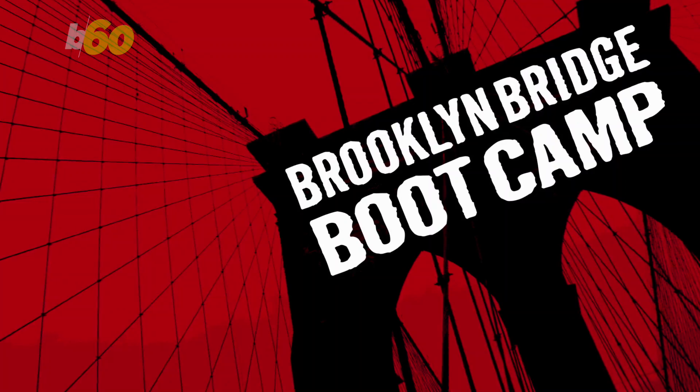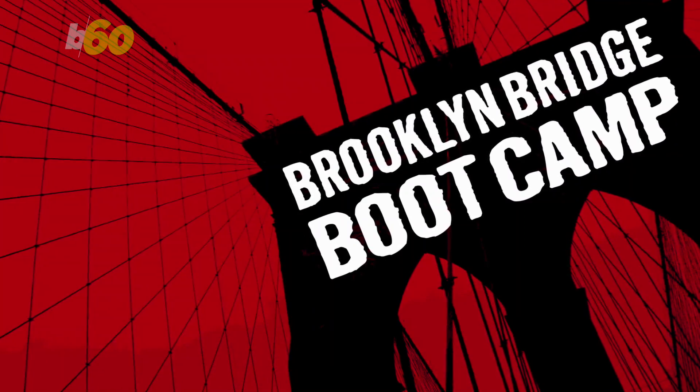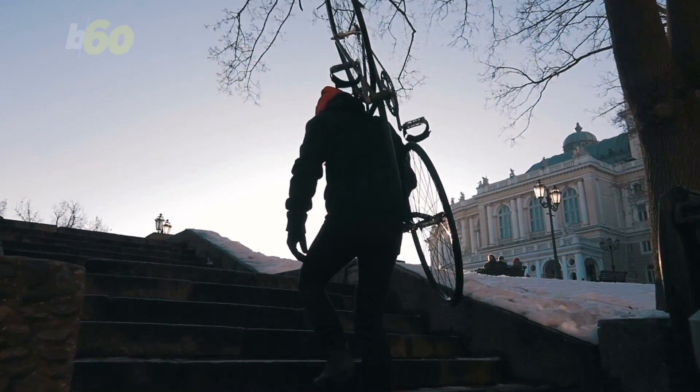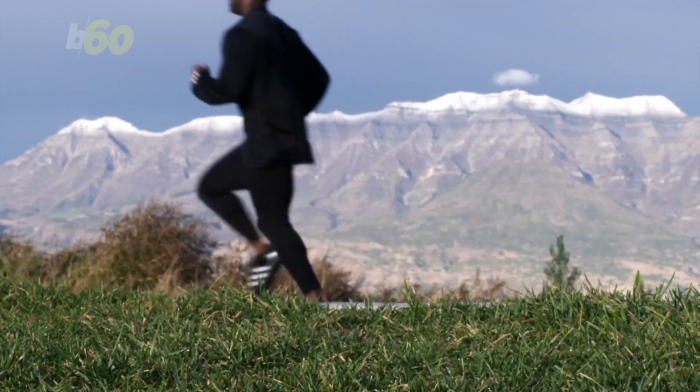Layering up seems obvious, but Ariane Hunt, founder of Brooklyn Bridge Boot Camp, says that during exercise you'll warm up fast, so it's important to take off a layer to keep from overheating.